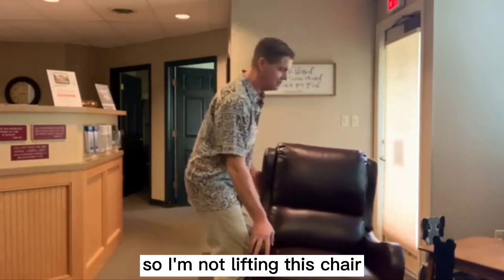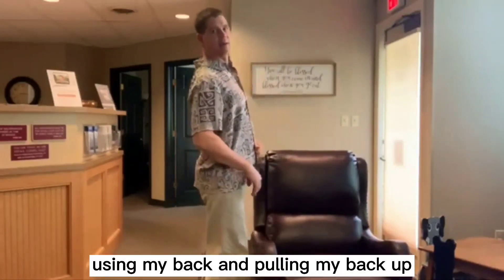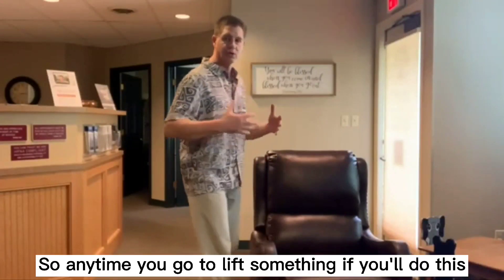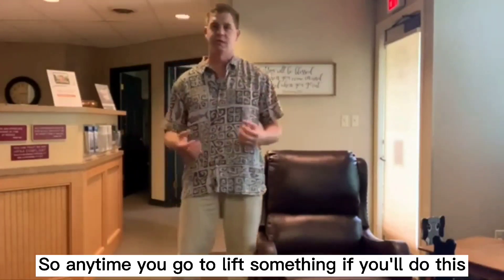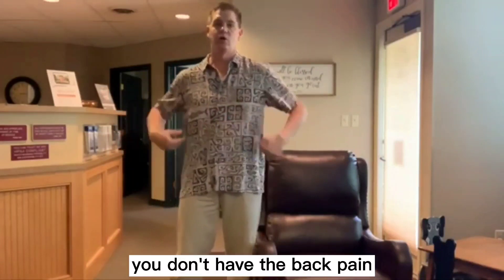I'm using my glute max — so I'm not lifting this chair by pulling my back up. I'm lifting it using my glute max and my core. Anytime you go to lift something, if you do this, it'll change the way you do it and make it so that you don't get hurt and you don't have back pain.